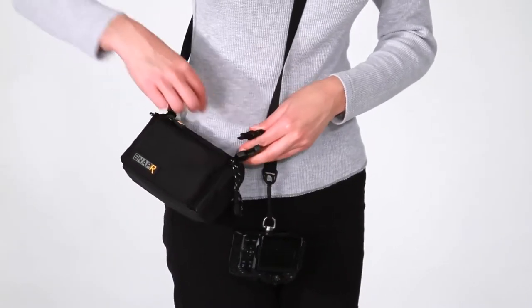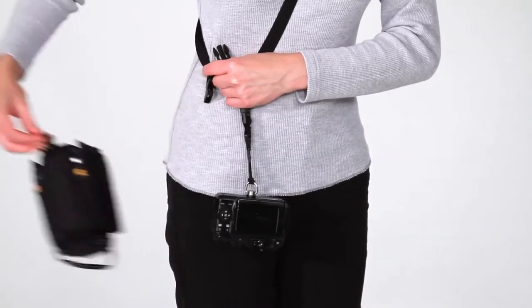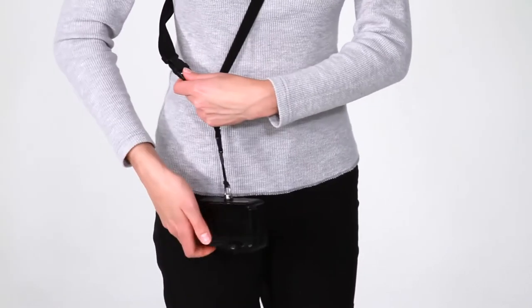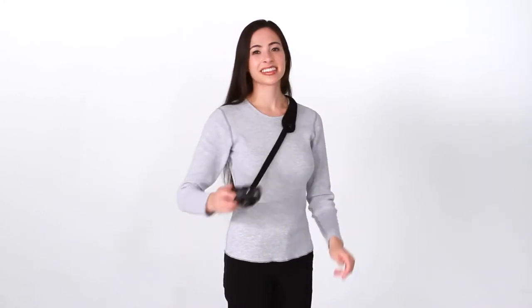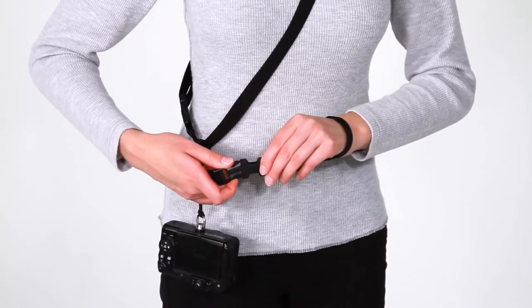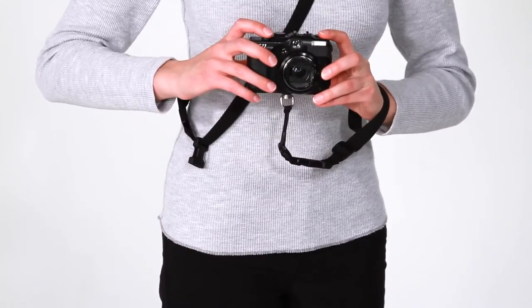The SnapR system is unique in the variety of ways that you can use it. Whether it's the SnapR20 or 35, you can use it as a bag and strap combo or disconnect the bag and simply use it as a shoulder sling with the same functionality as all BlackRapid camera straps. Additionally, you can unclip the fastener from the sling and connect it to the included wrist strap, enabling you to carry your camera however you want.